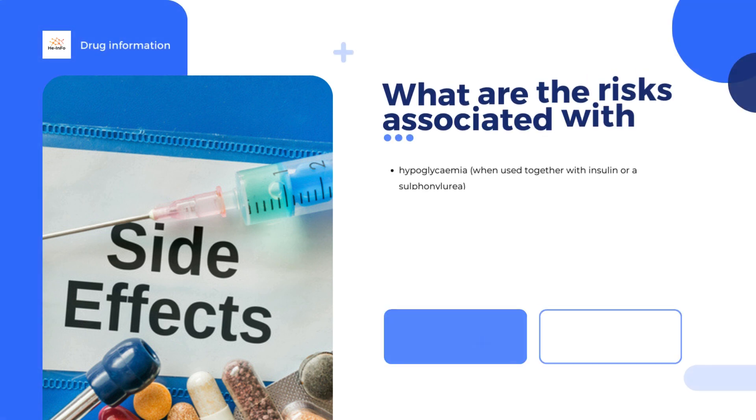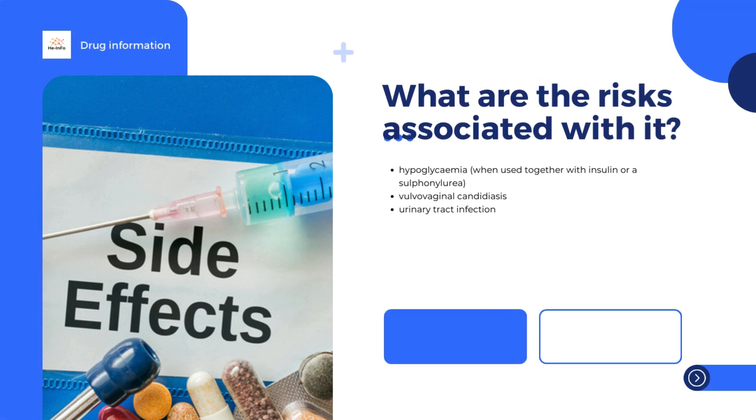What are the risks associated with Sinjardy? The most common side effects are hypoglycemia, or low blood sugar levels, when the medicine is taken with a sulfonylurea or insulin, infections of the urinary tract and genitals, and increased urination. For the full list of all side effects reported with Sinjardy, see the package leaflet.